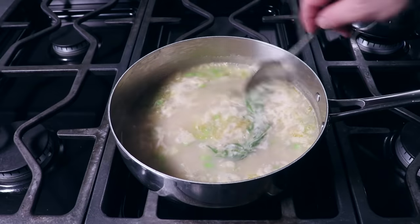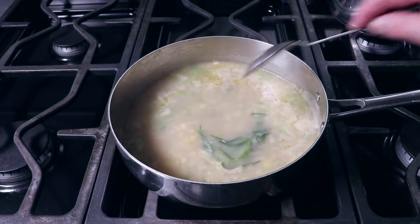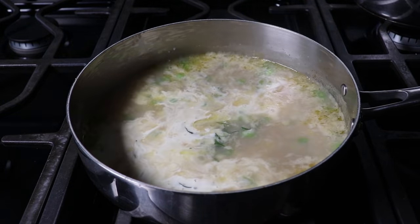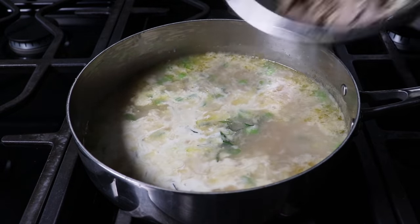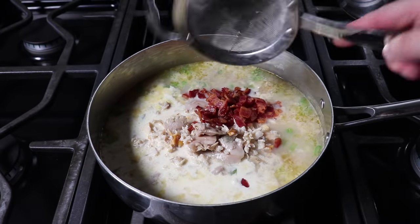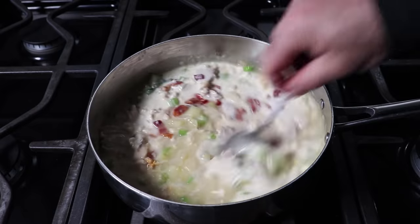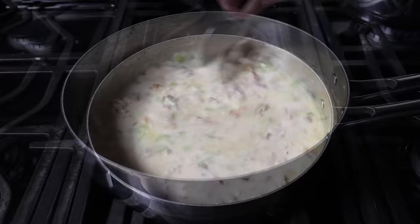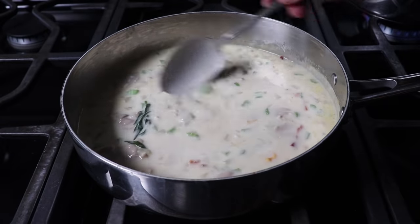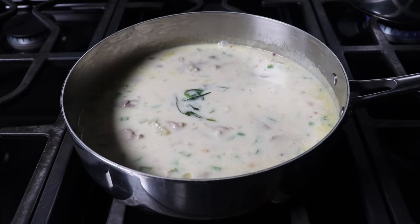By this point our veggies should be just about tender and the liquid will have thickened up a little bit. Next we'll dump in our heavy cream, along with our reserved clams and almost all of our cooked bacon. You can dump all of it in if you want, but personally I like to save a little bit to crumble over the top — and also maybe to nibble on a couple pieces in secret, because secret bacon is the best bacon. Either way, we'll stir that in and simply let it simmer gently for about 10 minutes, at which point it is ready for our cooked shells.